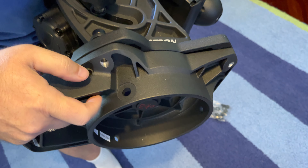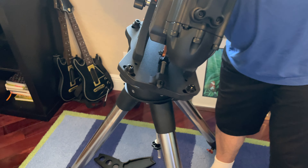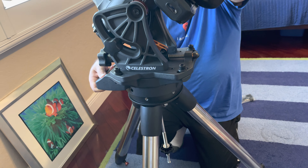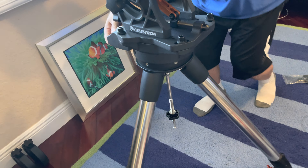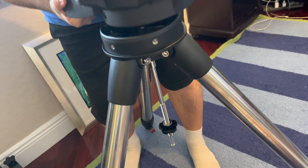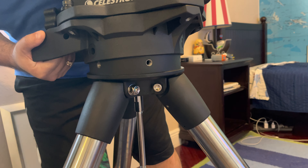All we have to do is put it on top like this, and then we simply turn it until it aligns with the holes — something like that.